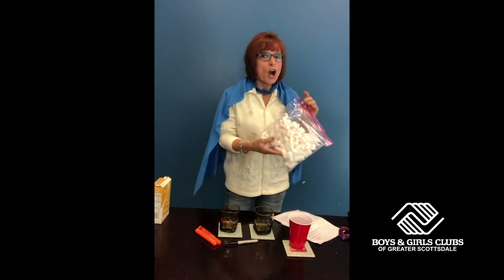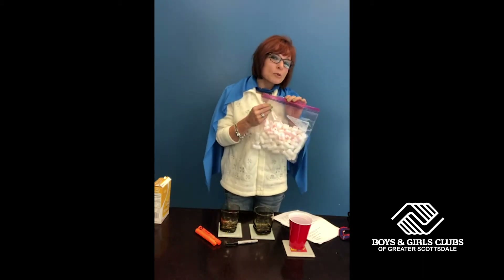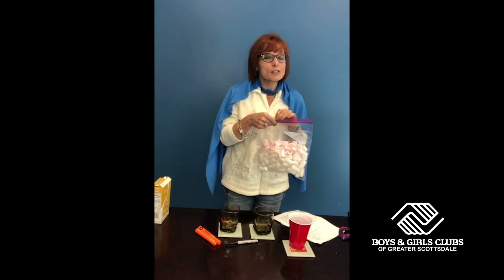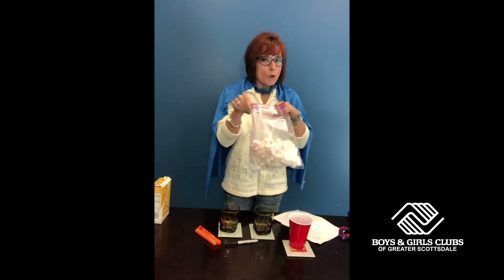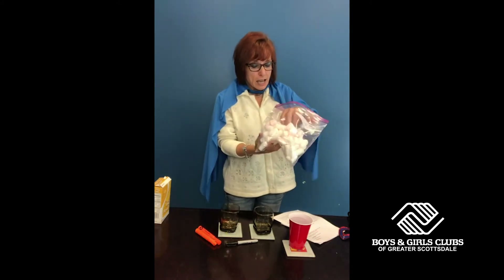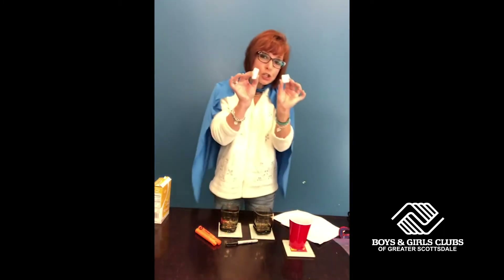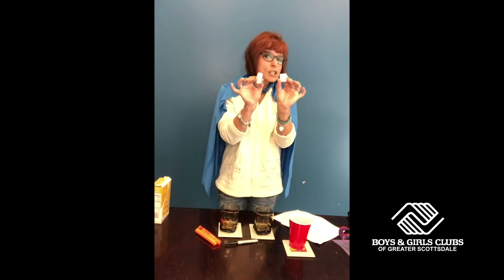We are actually talking about something that is eco-friendly. We're going to be using a couple of words that might be new in your vocabulary, such as recycling and biodegradable. We're all pretty much familiar with packing peanuts, right? And a lot of times we hear the word styrofoam. Well, we're going to be using two different types of packing peanuts for our experiment today.